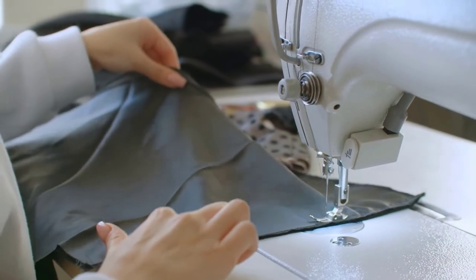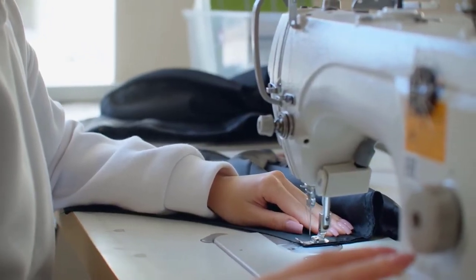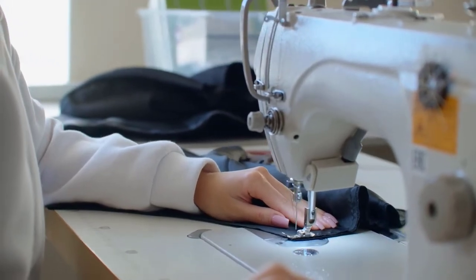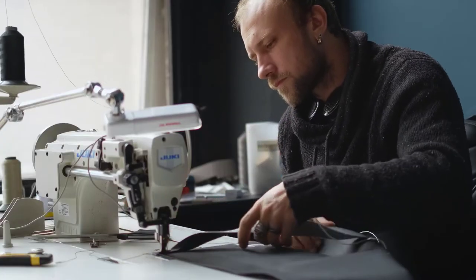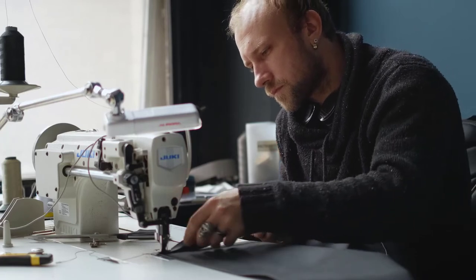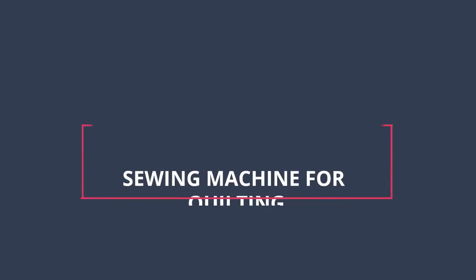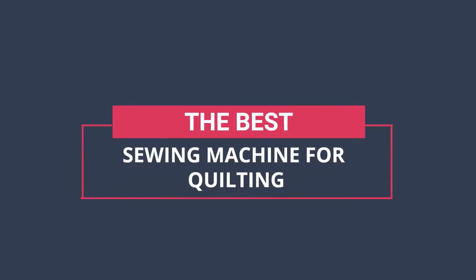If you love to sew, then you know that having a good sewing machine is a must. But if you're new to the world of sewing, or if you're looking for a new machine to help with your quilting projects, you may be wondering which machine is the best sewing machine for quilting. Hi, you are watching Unbox Home, and in today's video we are going to check out the best sewing machines for quilting.